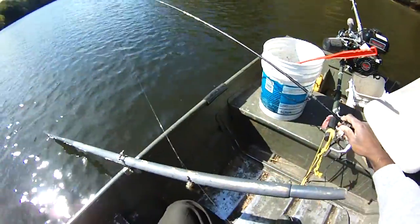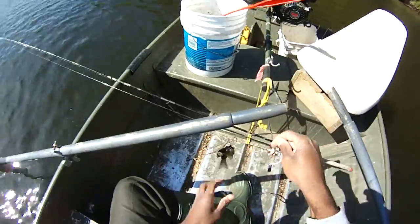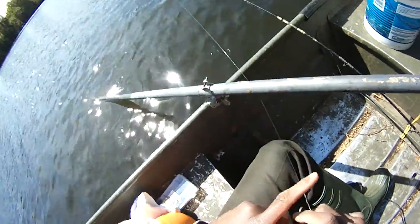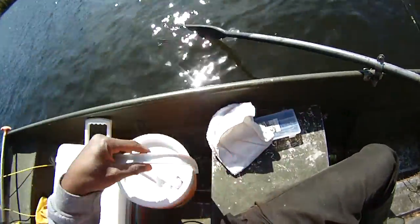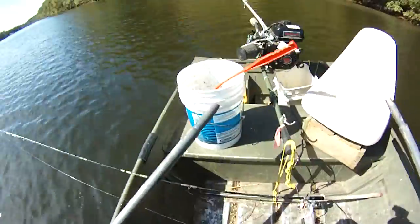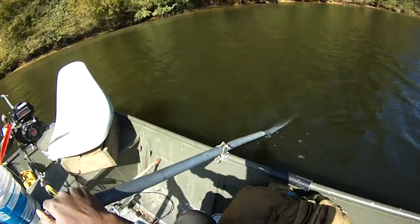Little guy — he'll eat. Wild caught fish, depending on where you catch them — you don't want to catch fish out of dirty water — but wild caught fish can be healthy for you. Be mindful of the fish you're catching and the waters you're catching them in. Wild caught fish can be healthy for you.